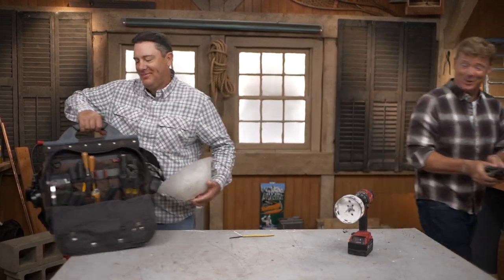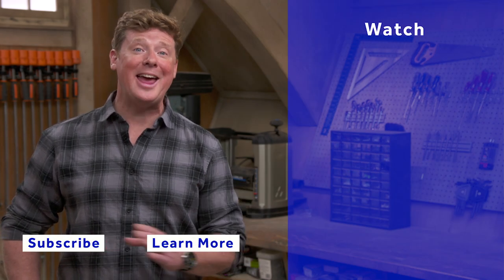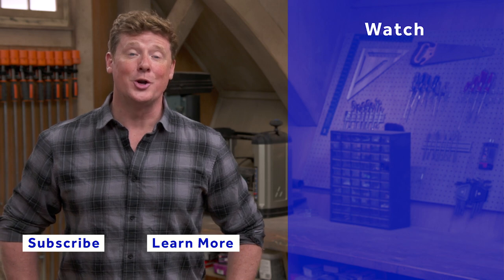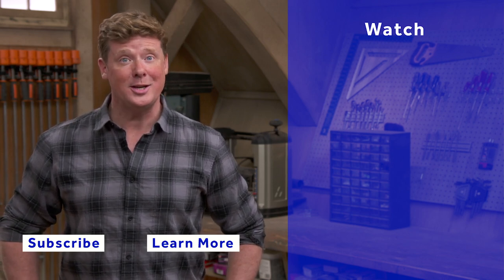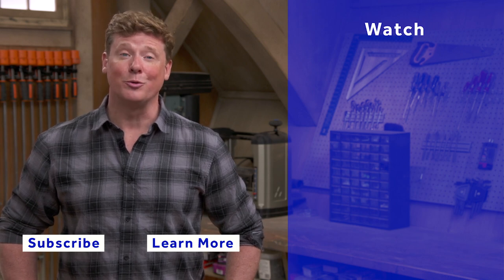Good luck. Thank you. Thanks, Kevin. Thanks for watching. This Old House has got a video for just about every home improvement project, so be sure to check out the others. And if you'd like what you see, click on the subscribe button to make sure you get our newest videos right in your feed.